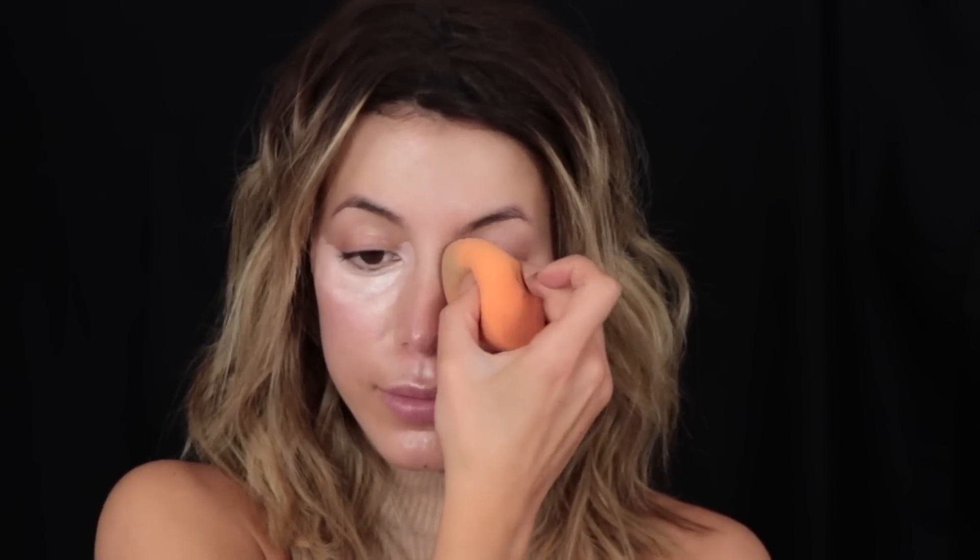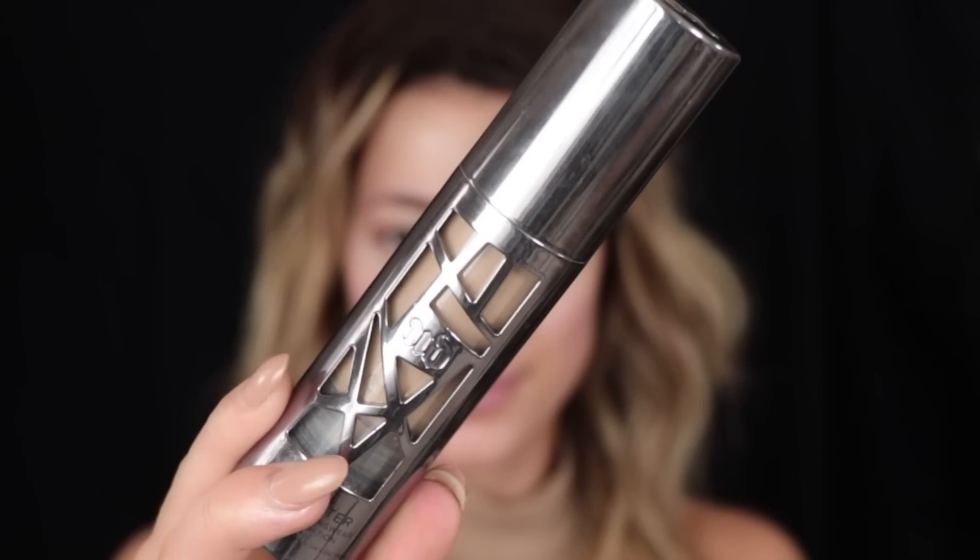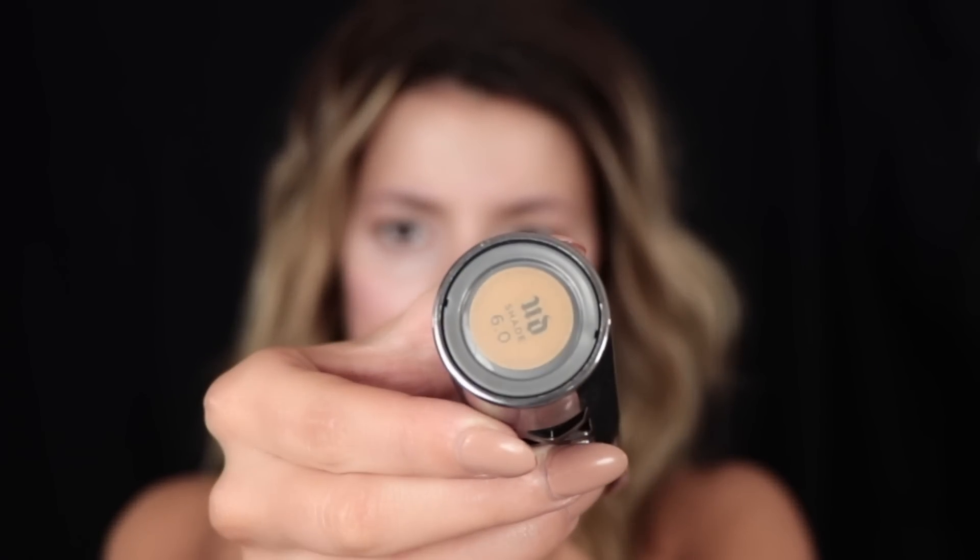I have wanted to try this Becca corrector for ages — months and months — and it did not disappoint. It's got a peachy undertone so it counteracts any darkness or heaviness underneath the eyes, and it just prepares it for foundation and concealer. With the Kardashians they've always got that full coverage flawless kind of look, so I just wanted to go towards some extra steps to make me look extra flawless.